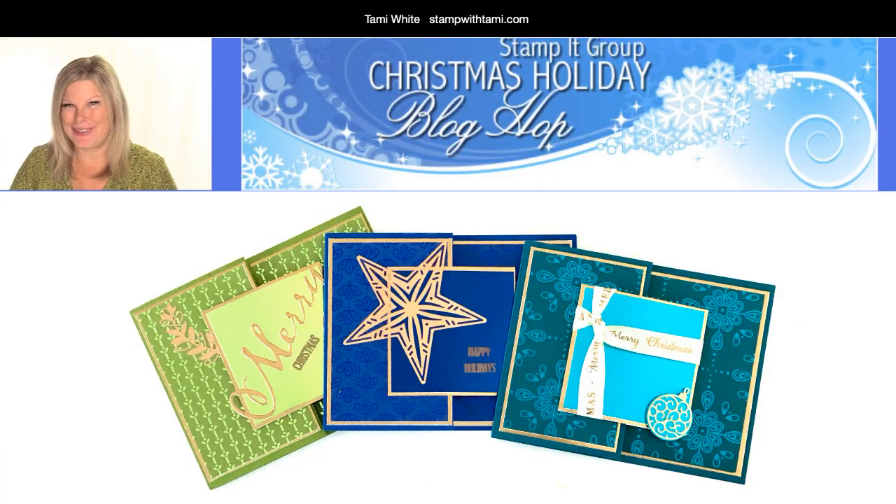Hi there stampers and crafters, my name is Tammy White from stampwithtami.com. Welcome to our online class where today we are going to be making really pretty fun Z-fold cards with Noble Peacock foil and Noble Peacock specialty paper from Stampin' Up!